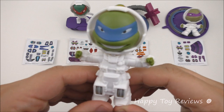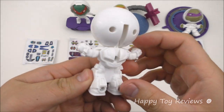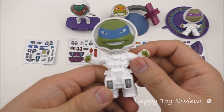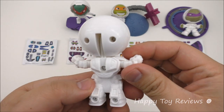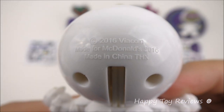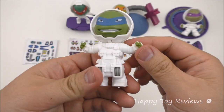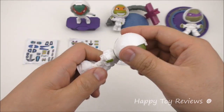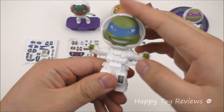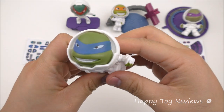Toy number 1 is Leonardo Jetpack. There's Leo and he looks amazing. Gotta love his jetpack here. All 4 toys are the Turtles in Space, TMNT in Space, 2016 Viacom made for McDonald's. This toy is almost like a Transformer toy — you get to flip him like this and he's ready for action.